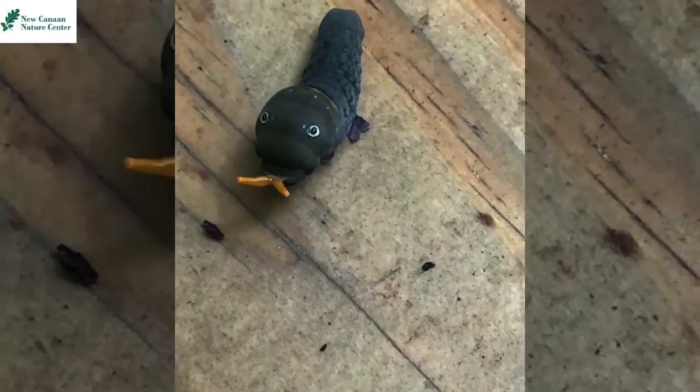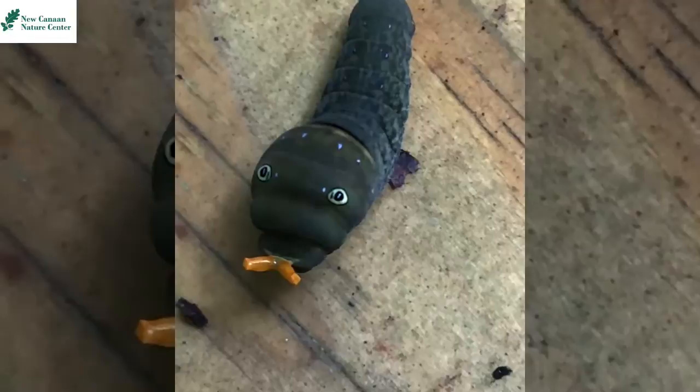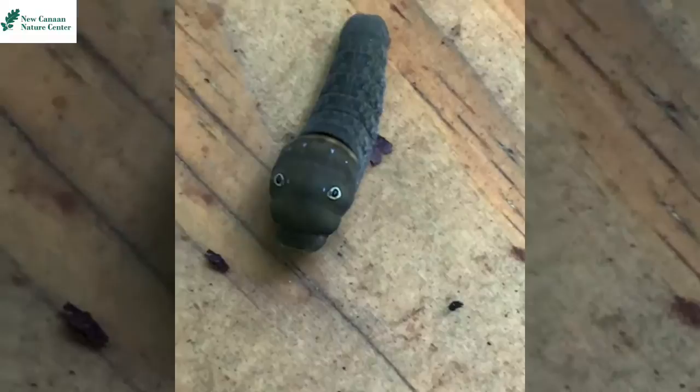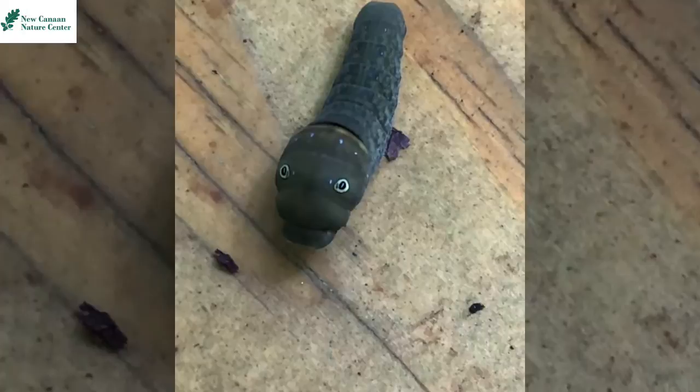Its real eyes are actually underneath its body in the front, a little tucked in — it's hard to see. Another defense these caterpillars have is something that looks like an antenna protruding out when a predator is nearby. This is not an antenna, but in fact an organ called an osmaterium, which protrudes from the body and releases a stinky chemical that predators would not like.